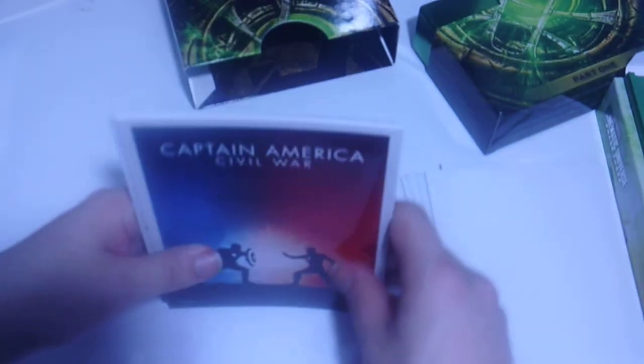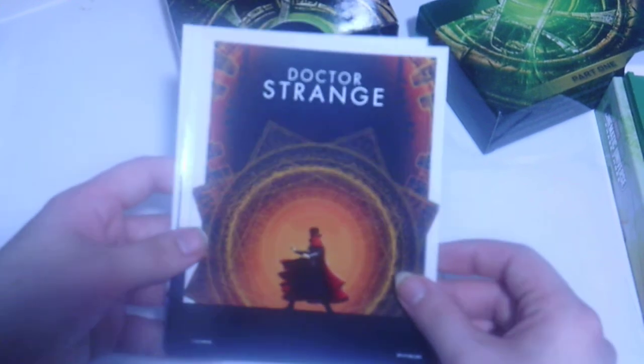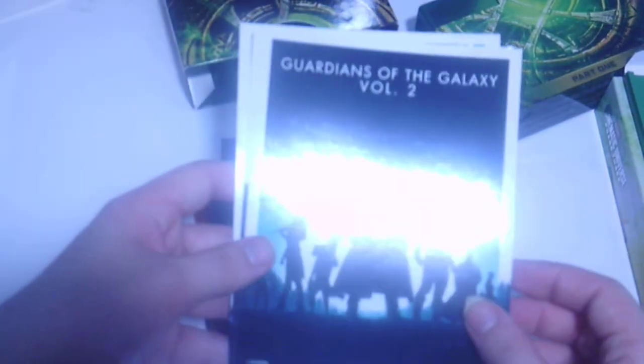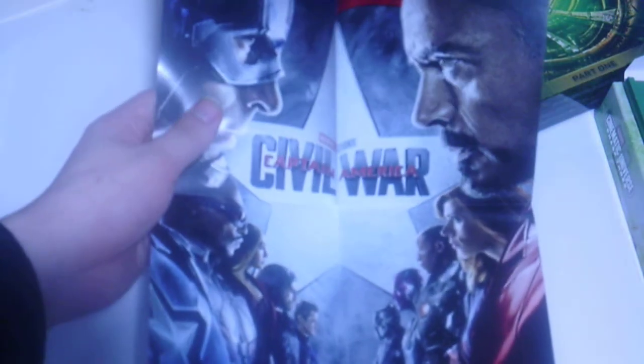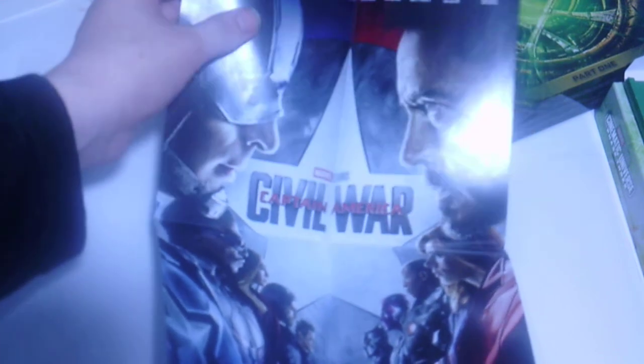So we get our posters. We get Captain America Civil War - it goes in the back of these. Doctor Strange, Guardians of the Galaxy Volume 2 - I like that one a whole lot. Spider-Man Homecoming - that's really good. And Thor Ragnarok.